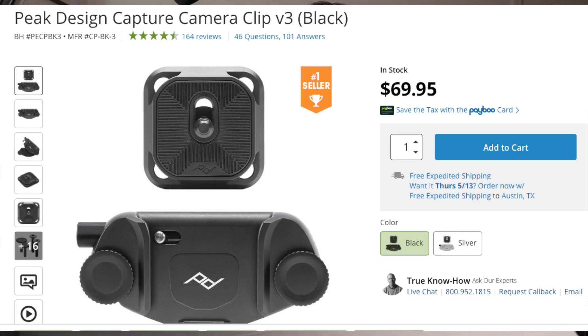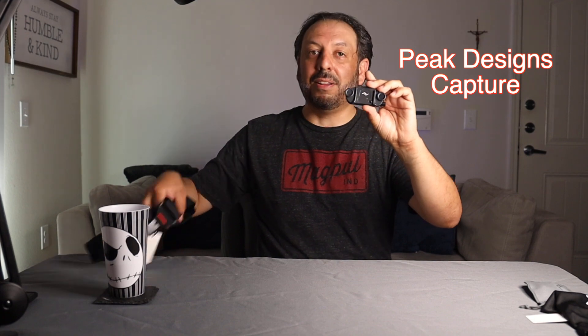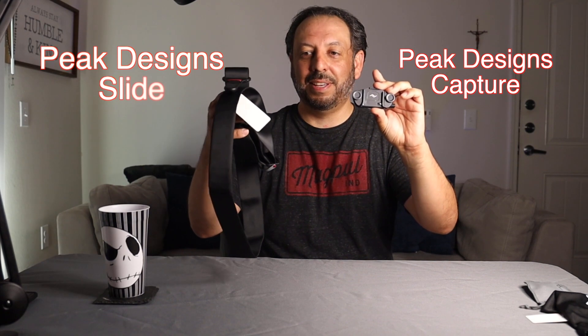For months I kept an eye on this, but I wasn't really willing to spend $60, $70 to actually buy this. You may be wondering what it is — it's actually now one of the best accessories I have for photography. These two have been probably the best thing in quite a while for photography.